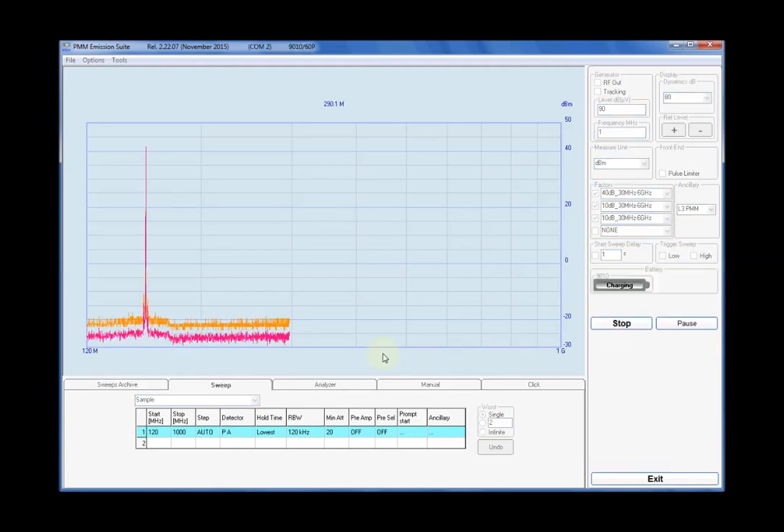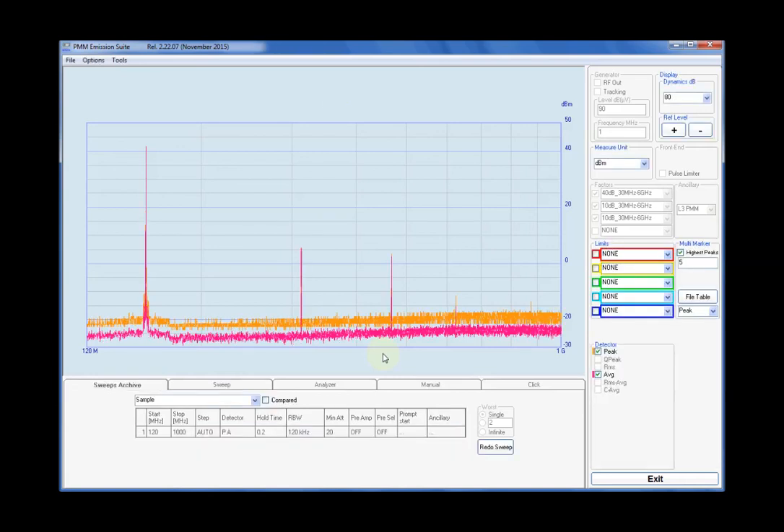The last two sweeps refer to 156.0 MHz and 174.0 MHz, the higher available channel. For 156 MHz, H2 is minus 36 dB, H3 minus 38 dB, H4 minus 53 dB. While for 174 MHz, at nearly 16 W, the H2 is minus 31 dB, H3 minus 46 dB, and H4 minus 38 dB.